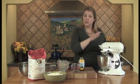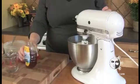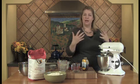I'm just going to turn this on so they get to know each other. And to this I'm also going to add a tablespoon of honey. You could add maple syrup or even just plain sugar, but the honey really adds to the sweetness.